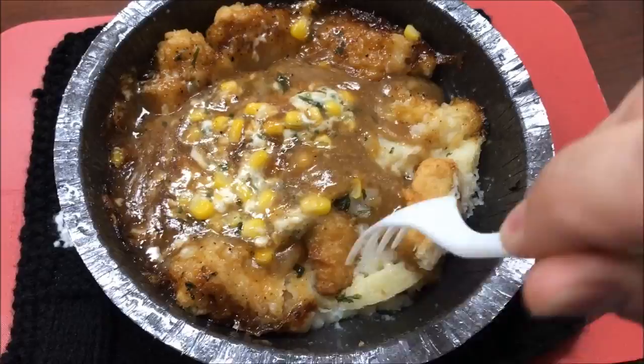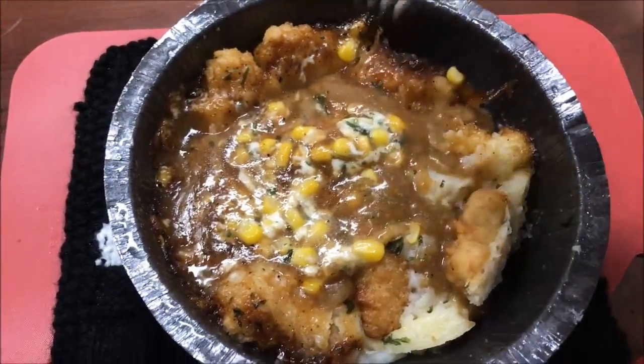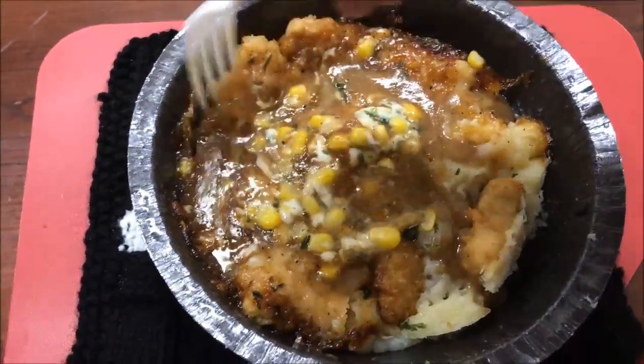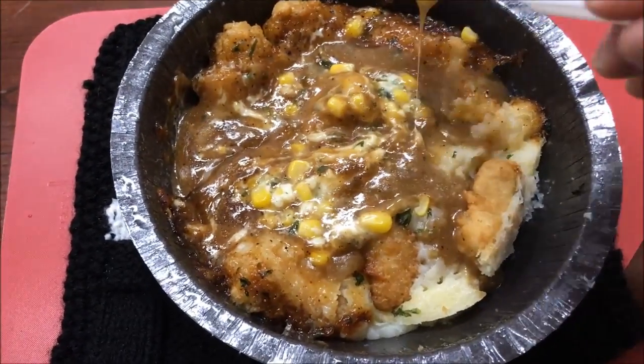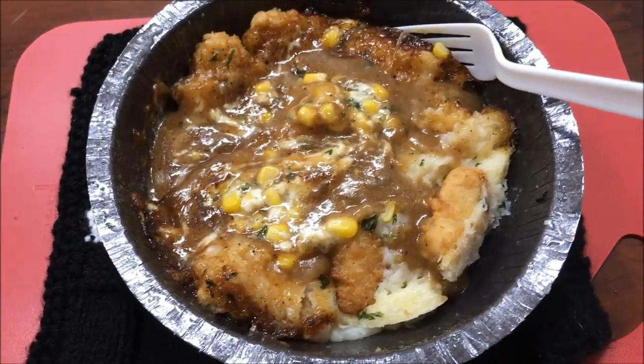Some of the chicken is hard on the edges, which is probably a good thing. I don't want to stir it up too much because there's mashed potatoes on the bottom. It's going to have to cool off a bit, so I'll be back once it's cooled off. Okay, I got a bite cooled off. After eight minutes in the microwave it's pretty hot. I didn't cut this piece of chicken up — probably should have — but we'll try it anyway.